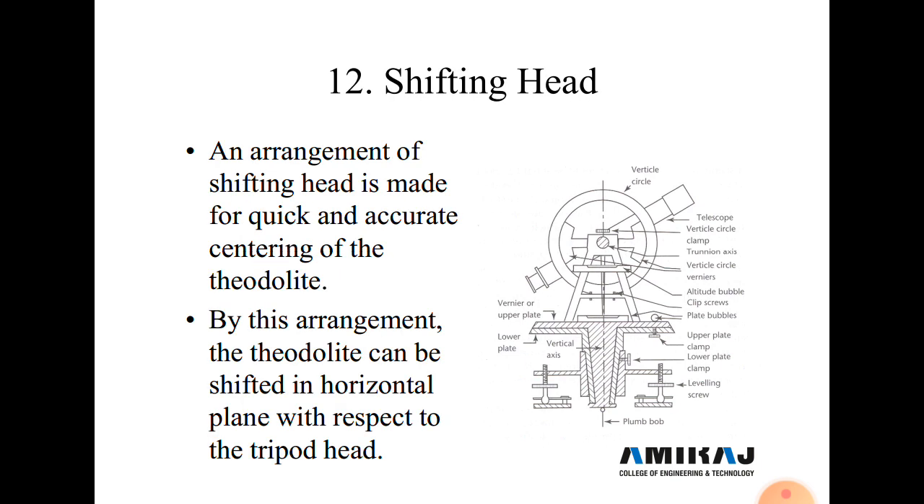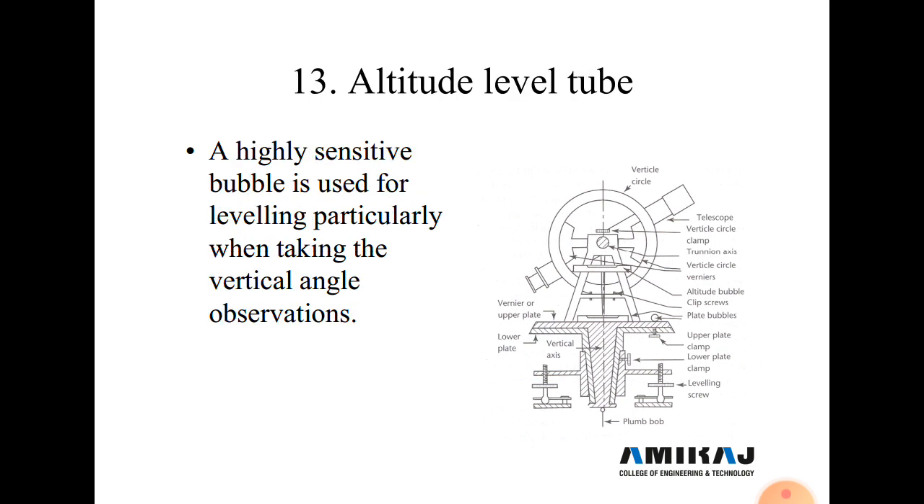Next is the shifting head. The shifting head provides an arrangement for quick and accurate centering of the theodolite. The entire setup can be moved in any horizontal direction. When the arrangement is fixed, the shifting head is locked, and the theodolite can be shifted horizontally with respect to the tripod stand to center it exactly over the station.